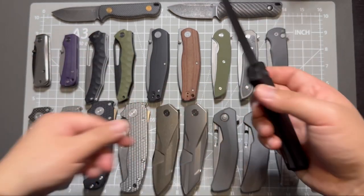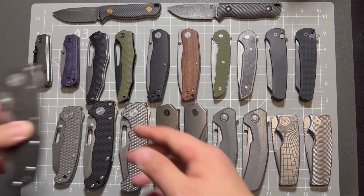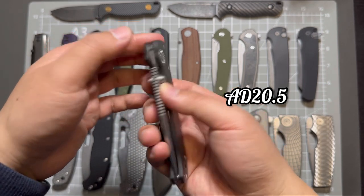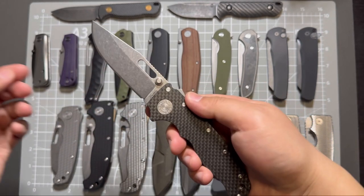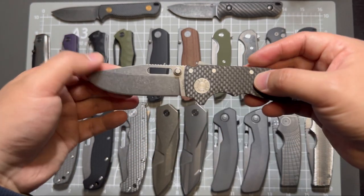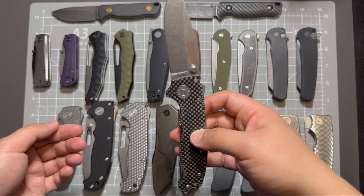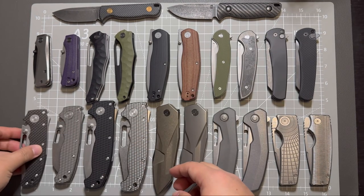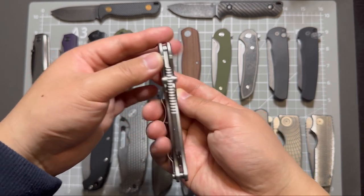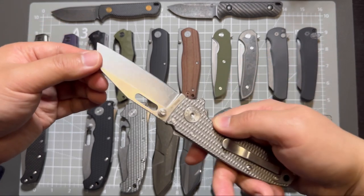Both of them are 20CV steel. And this one is my Demko AD20 in carbon fiber scales and CPM 3V steel. This one is in clip point stonewashed blade. And its brother has a textured titanium handle with a wharncliffe-style blade shape.